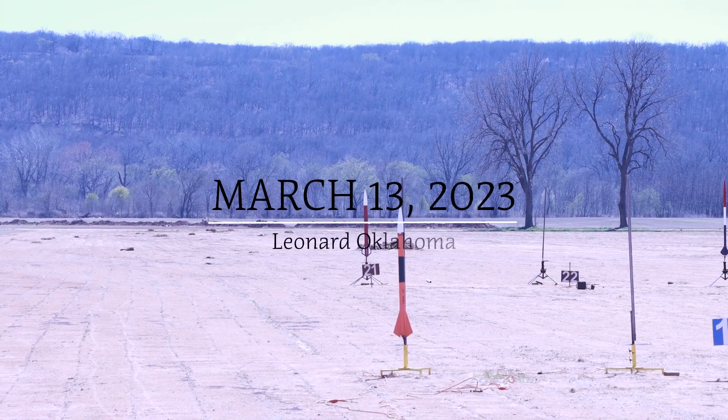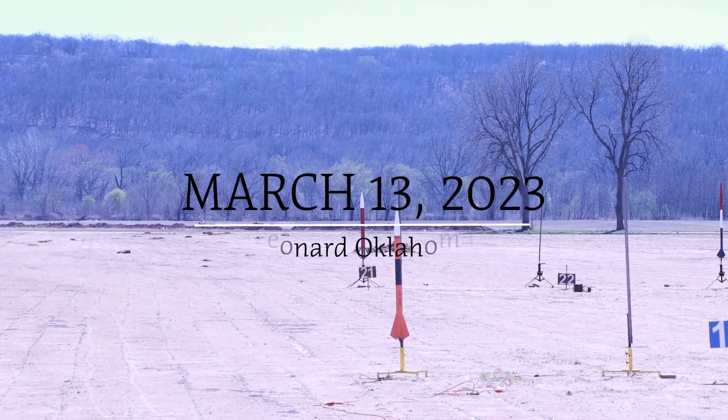Now let's watch the full flight. 5, 4, 3, 2, 1 — launch!